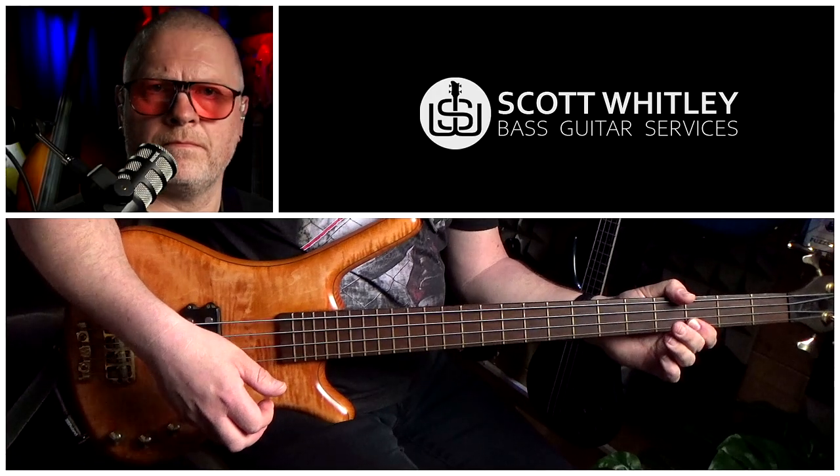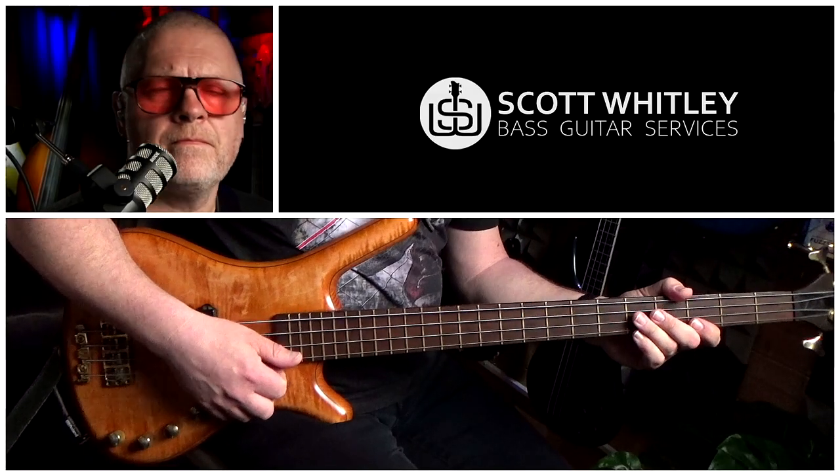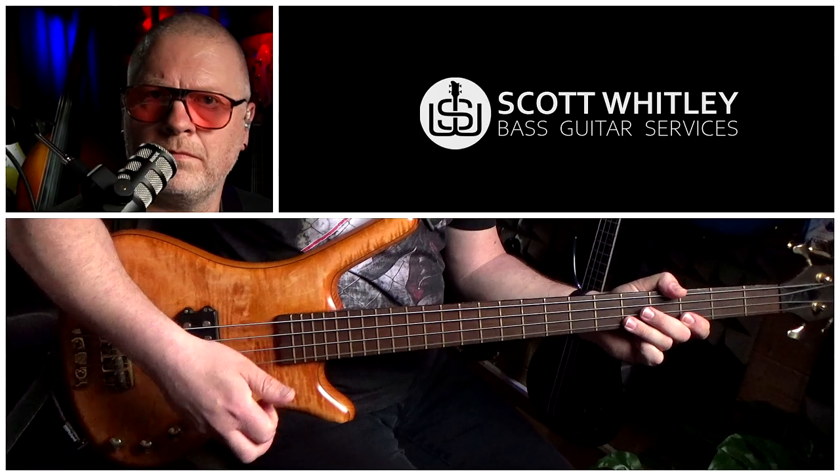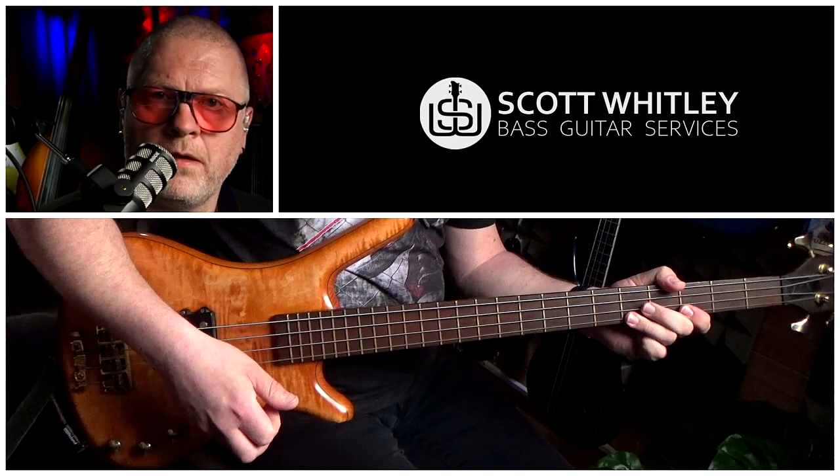Bar six is completely different to everything we've played so far. We start off with a muted slap on the D string — this can pretty much just be your hand landing on the strings. The next thing we do is a pull on the fifth fret on the G string, and then a pull off to the third fret on the G string. We immediately repeat that, and when you join those together it sounds like this.